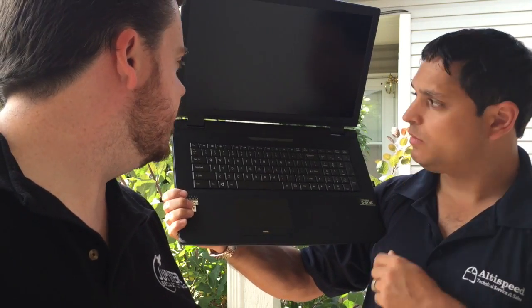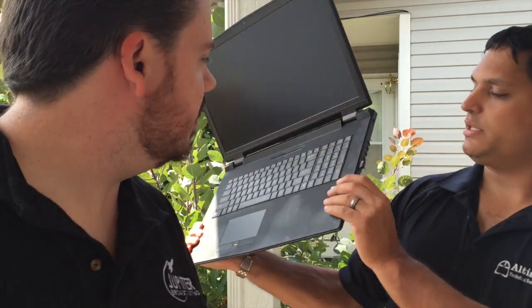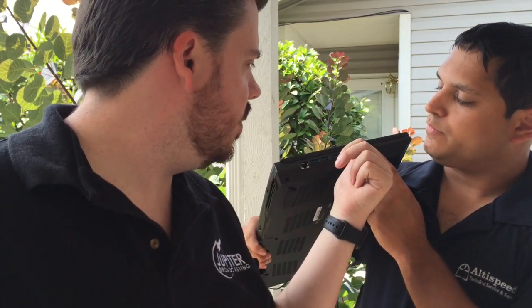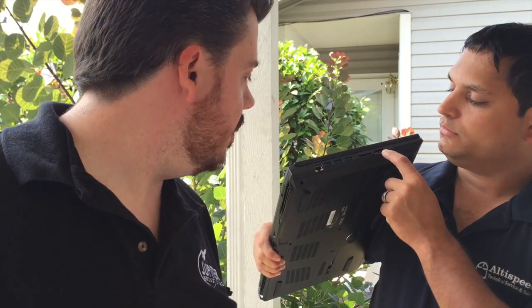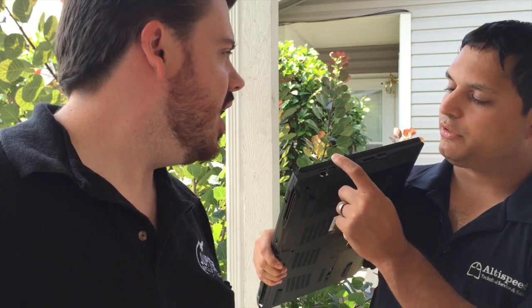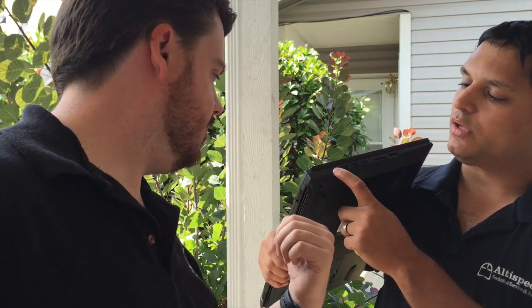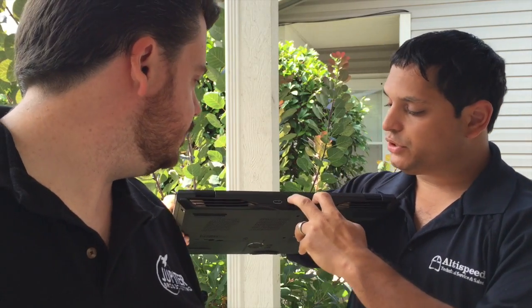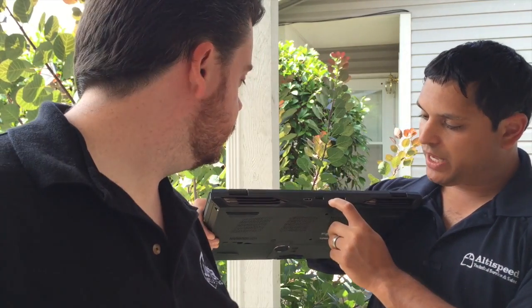And then we had one question that came in on Twitter about where the eSATA port was. If you could show that — it's on the other side there. Right here is your eSATA. And it also does have an SSD MMC slot, which we forgot to mention in the show. Then show them the back — three USB ports, you've got the wired Gigabit Ethernet, two display ports, HDMI, and of course your power.